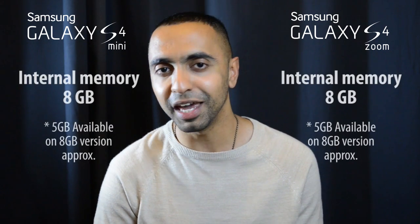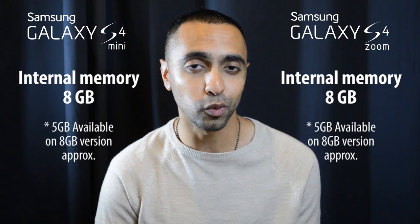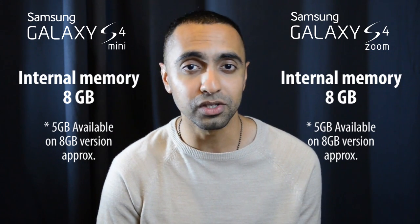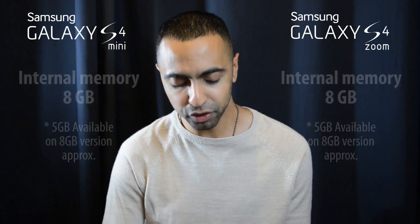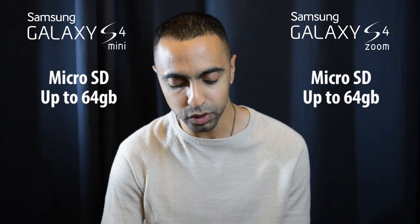For internal memory, both have 8 GB, with roughly about 5 GB of available storage. I would have liked to have seen more options — maybe a 16 GB or 32 GB version — but you've only got 8 GB on both of these. Both can be expanded with a microSD card up to 64 GB, which is great.